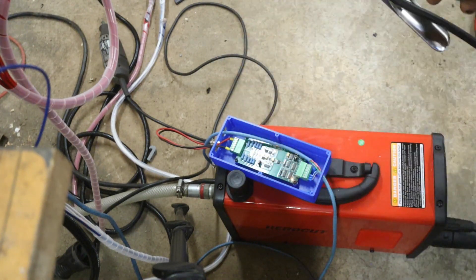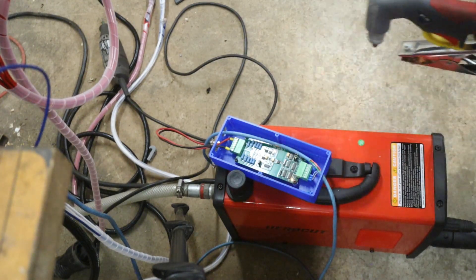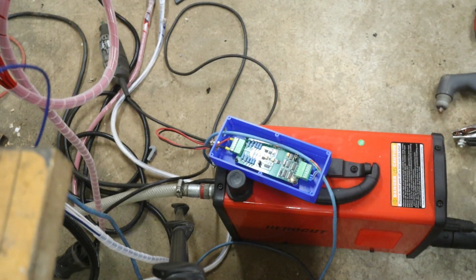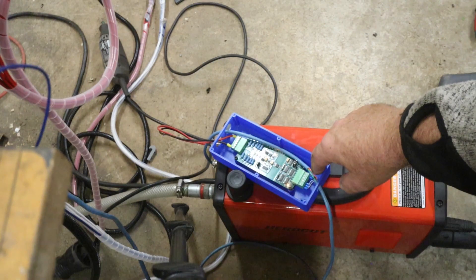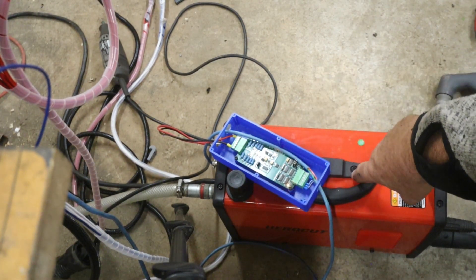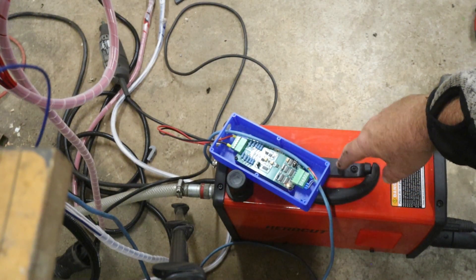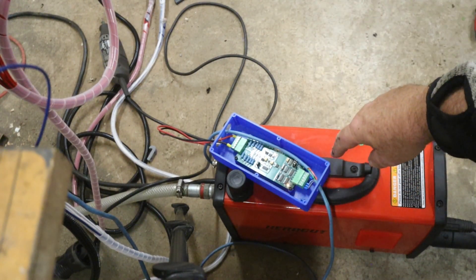So you control the height of the torch depending on the voltage - that is the torch height control. That is what everyone says they want to have, and this one does it easily. Apart from the frequency output, there are two pairs of cable - one input and the output that is the arc OK signal.